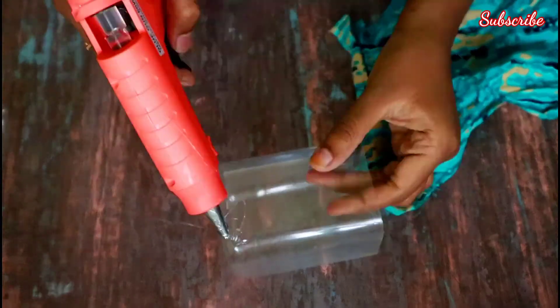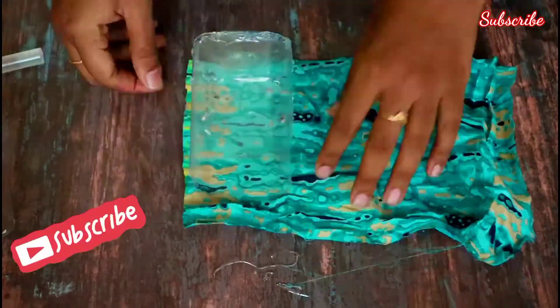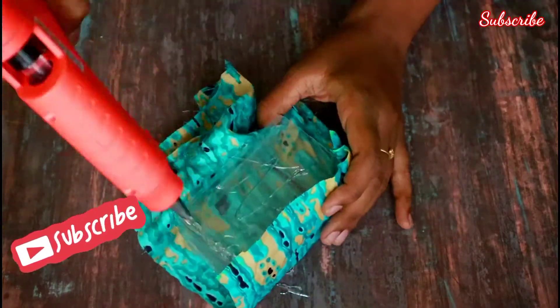So we have to cut this bottle. From your kit, or a tailor shop, any waste cloth — you can use it to do this craft.